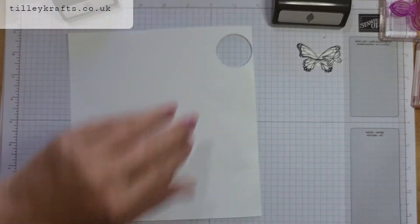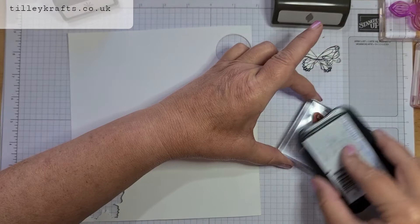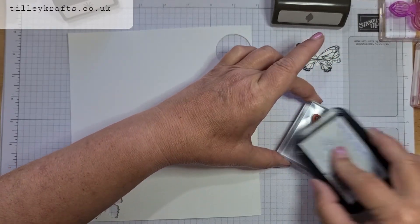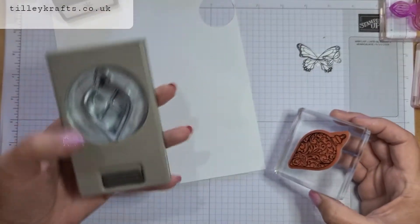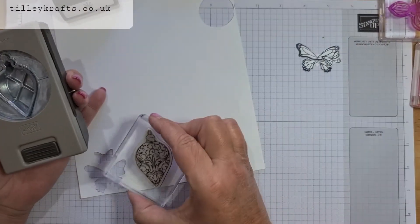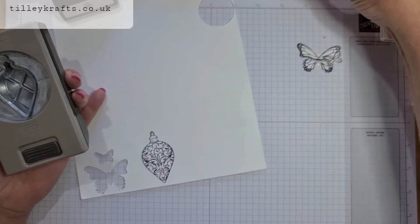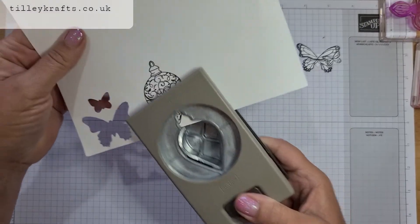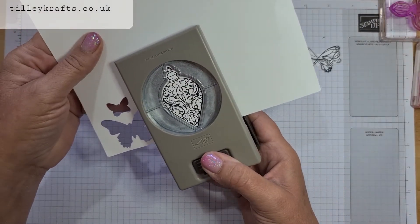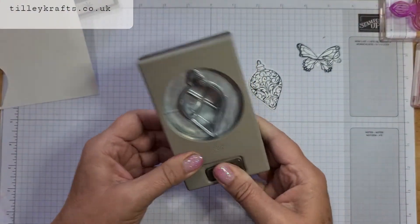Then we have the Gleaming Ornaments Punch and again it's just the same principle. So stamp that up, and again look at your punch — it's got to go downwards. So you stamp that up, line it up, and punch it out. So you get a perfect punch each time with that.